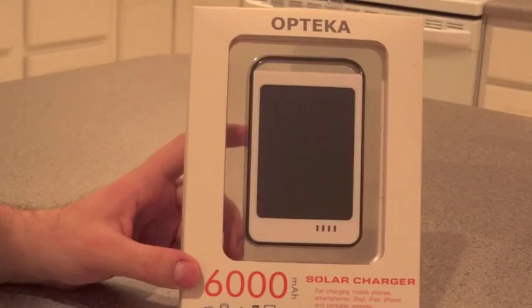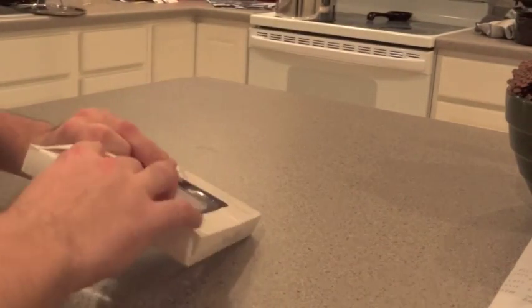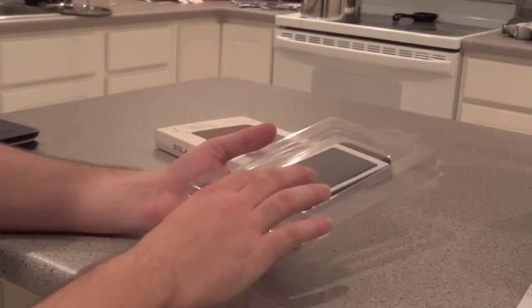It's basically an external battery pack with a solar charger panel on it. It has cheaper packaging and kind of a cheap feel to it, but it kind of works.